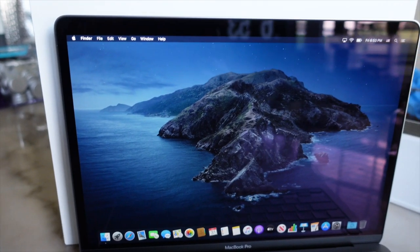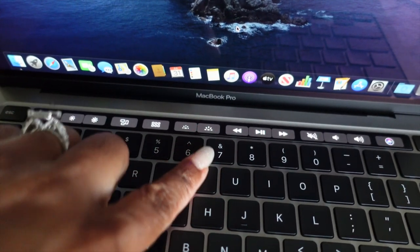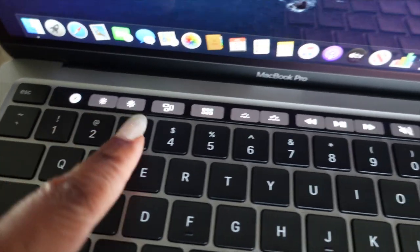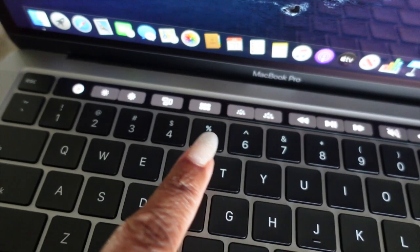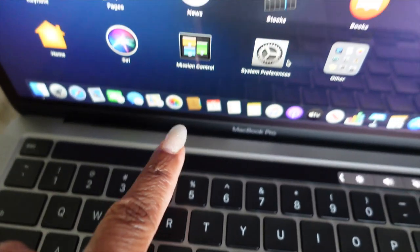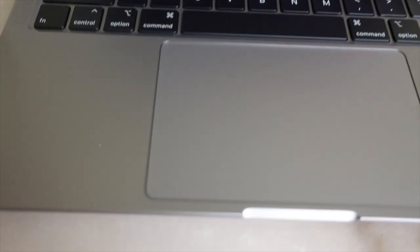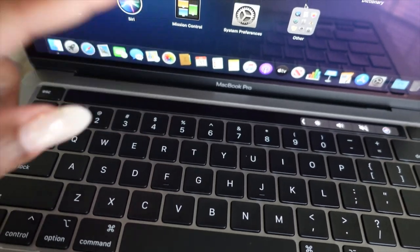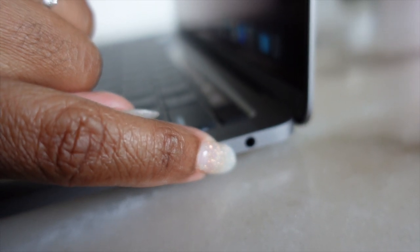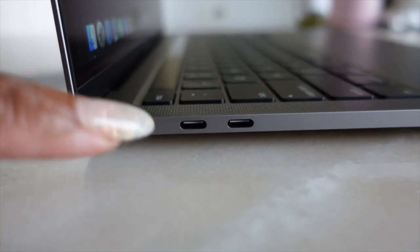So there it is. I'm going to change the background. It has the touch pad here. As you can see, it has the volume, the pause, play, rewind on the touch bar. Just the basic keyboard. And this is the touch bar. You got your speakers here on both sides. On this side you got a headphone jack, and on this side you just have two USB-C ports.